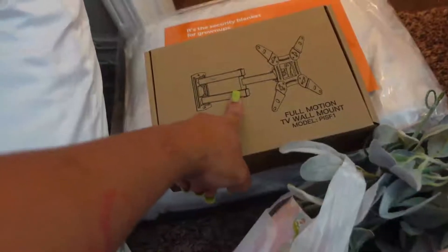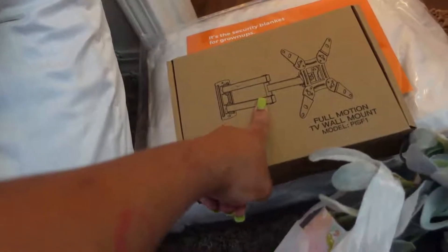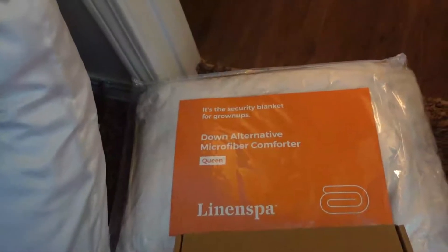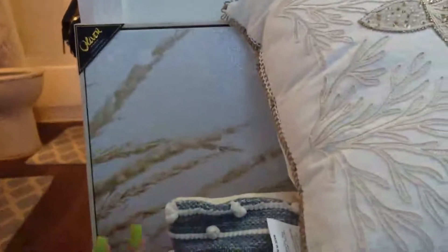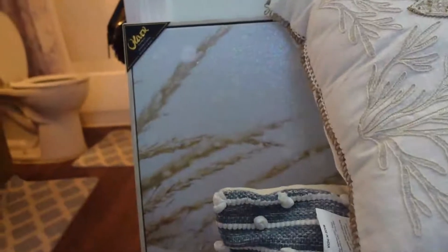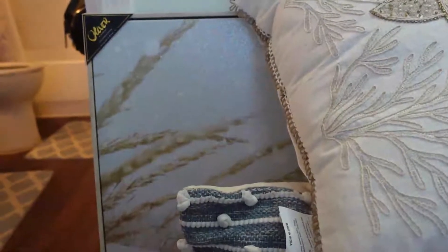I need to mount my TV on the wall. I've been living here for about a year and a month or two but haven't done it yet. Technically you're not supposed to put holes in your walls in an apartment, but I still do it and I'll cover them before I move out. I have a down alternative microfiber queen-size comforter, some floating shelves from Burlington for $12.99, and a painting of a beach with pampas in the front.